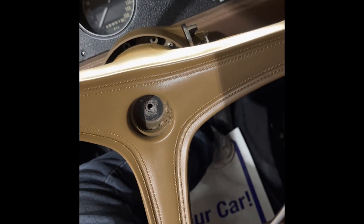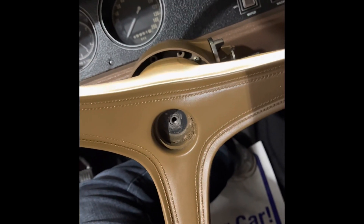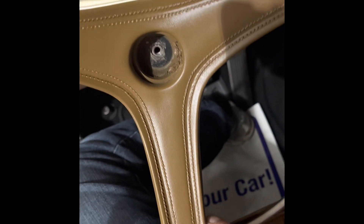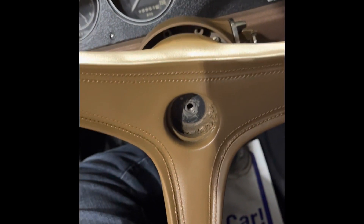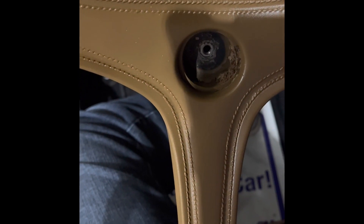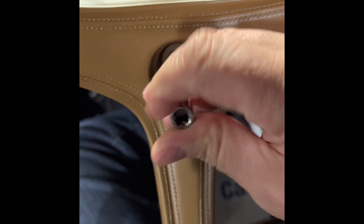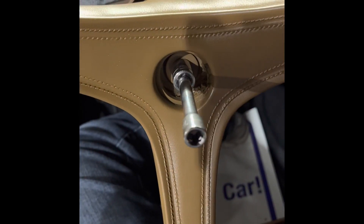I got the horn pad from a friend of mine, Calvin, who frequents a lot of swap meets. I gave him a small list of things I'm looking for and this is actually an original piece. I did have to dye it but I dyed it the same as the steering wheel so it all looks proper — it turned out really good. So then we have the bolt that goes into here, which holds the horn pad onto that aluminum piece on the horn ring.